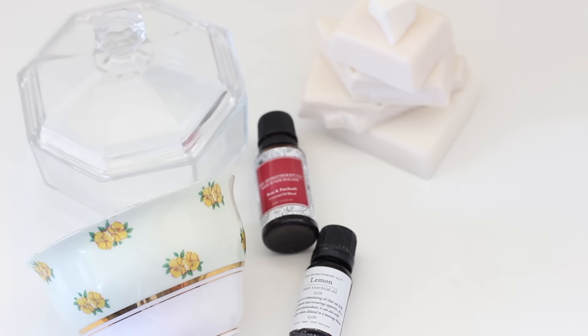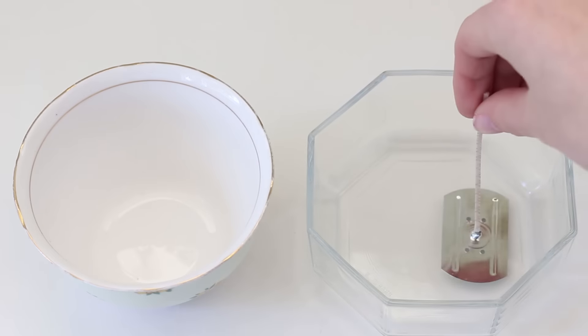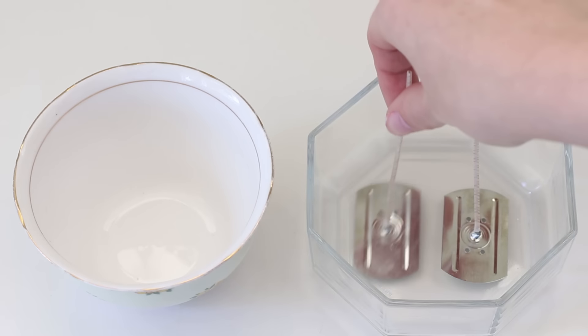First up you will need some containers, some essence, some soy, some glue and some candle wicks. These are actually vintage sugar bowls that we got from an antique store, so you can get as creative as you like.